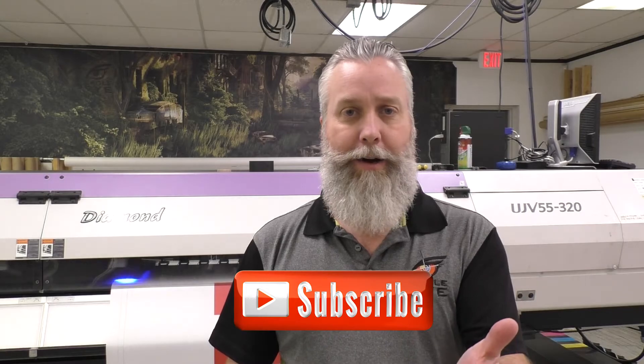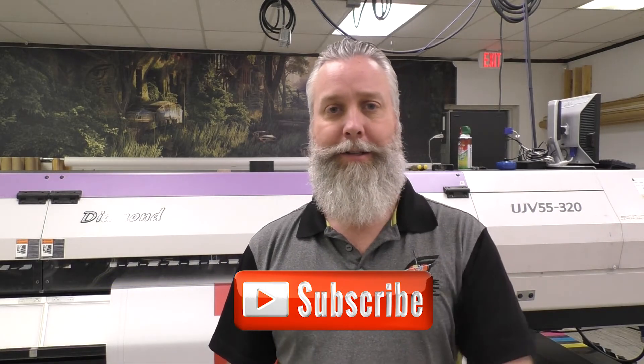As always, like and subscribe to our YouTube channel. I hope you enjoy the videos and always follow us online at EagleEyeSigns.net. Thank you for your support.